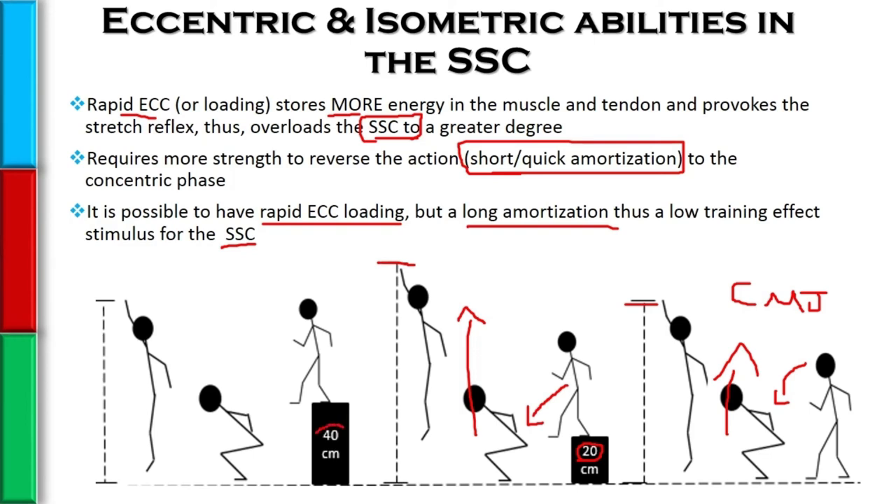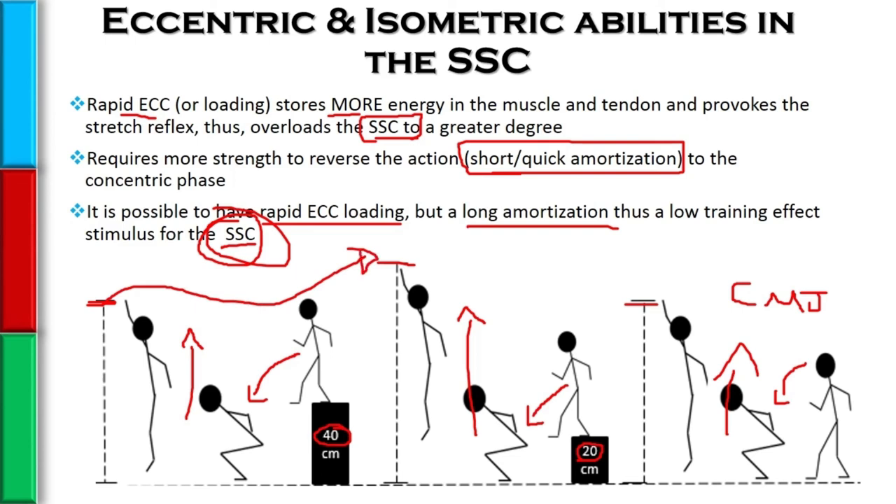But now if we give them a bigger box — a 40 centimeter box — they get a greater acceleration due to gravity and provoke the stretch shortening cycle to a greater degree. But in this example, they actually didn't jump higher compared to where they jumped with the 20 centimeter box. So why is this?